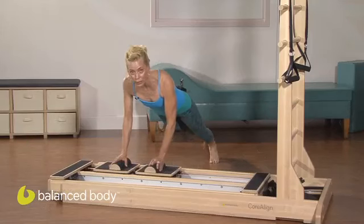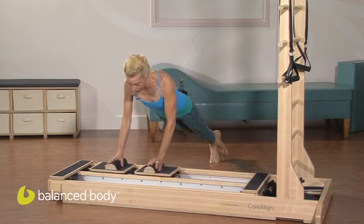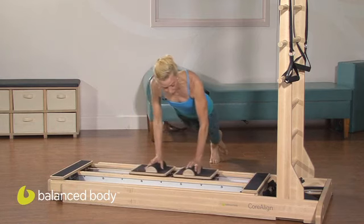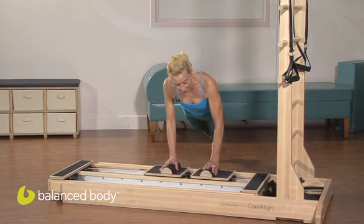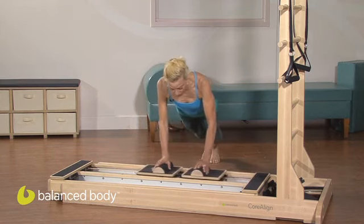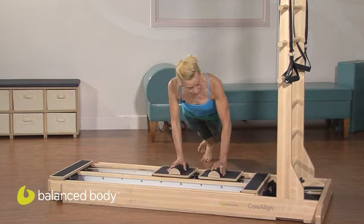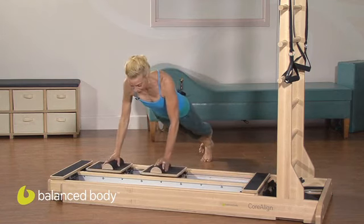If all is going reasonably well, take one foot off and anchor it behind the other ankle. Now you'll connect the sole of your foot with your inner thigh, with your deep abdominals, connecting all the way from the sole of your foot to the palms of your hands.